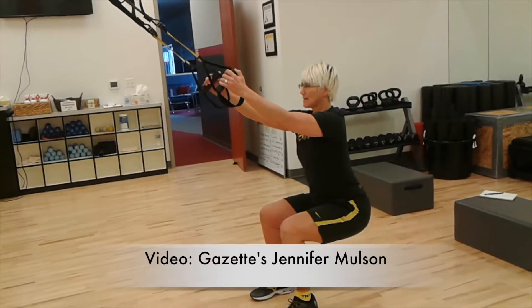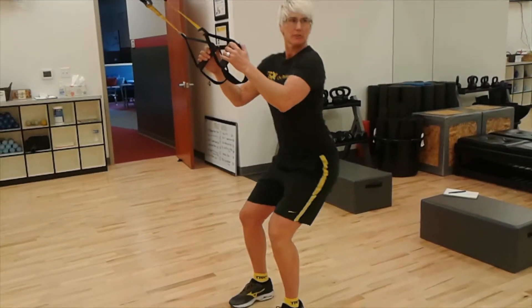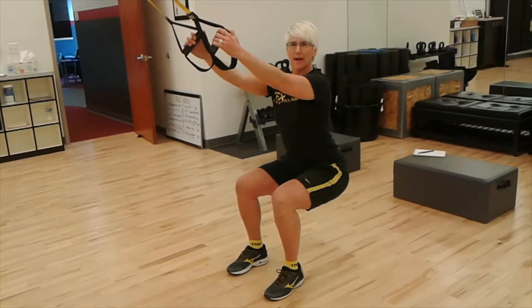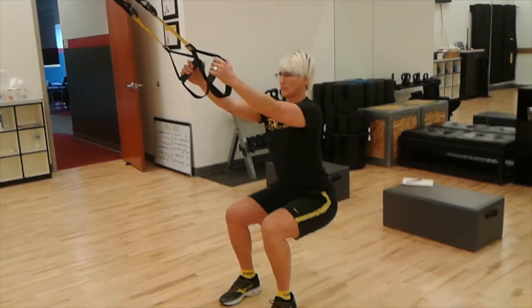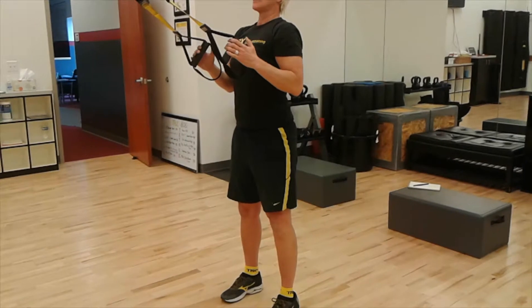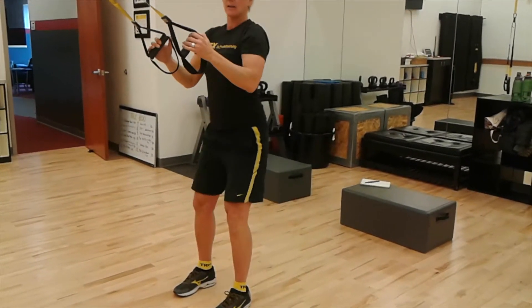There is no pain in the knee, able to maintain posture and support in the low back. This is something that as we get older we definitely want to be able to do — sit and stand up — and this is what's going to help us get there.